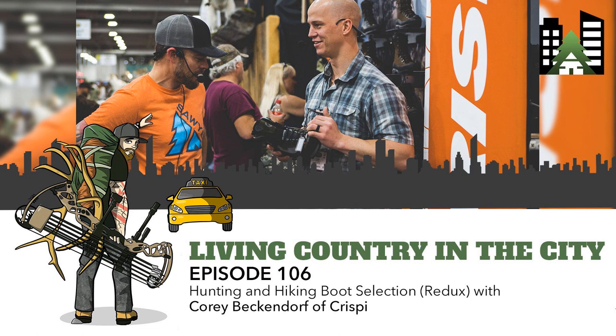Welcome to episode 106 of Living Country in the City. If you're sick of coming back from hunts, scouting trips, or time in the woods and doing a head-to-toe tick search, head over to sawyer.com/lime-disease. Check out Sawyer's products - treat your gear and hunting camo with Sawyer Permethrin. It's good for six weeks or six washes, keeps ticks off you, and protects your family from diseases like Lyme disease.